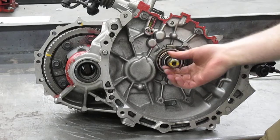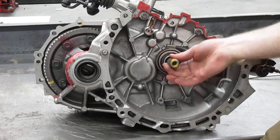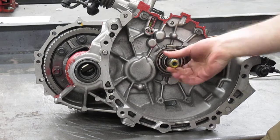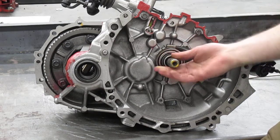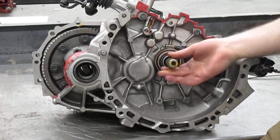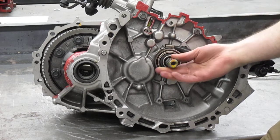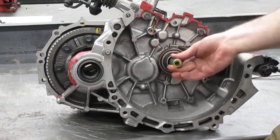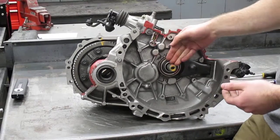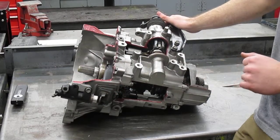Counting the input shaft rotations: two, three, four, five, six, seven, eight, nine, ten, eleven, twelve, thirteen, and fourteen. So it's about a fourteen to one ratio in first gear. You can tell that because the input shaft had to turn fourteen times for the output shaft — the final drive — to turn just once. That's not just the first gear ratio; that includes the final drive.